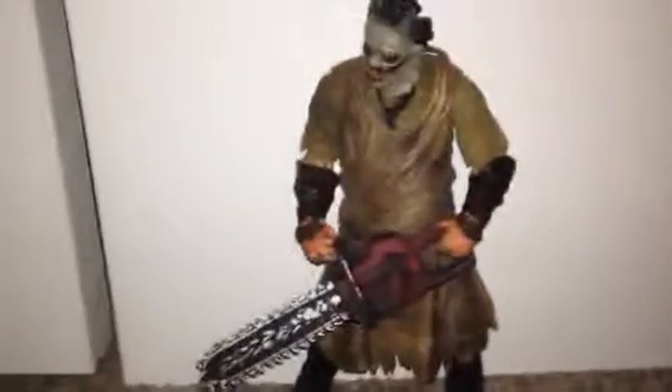I bought this figure only because I really wanted a Thomas Hewitt figure from the remake of the Texas Chainsaw Massacre. I got this for my birthday, and I got it on eBay for a really good price — it was like $80.